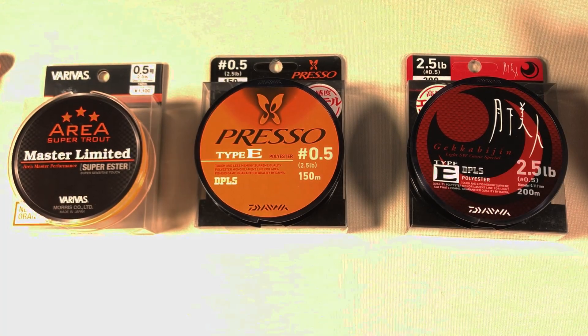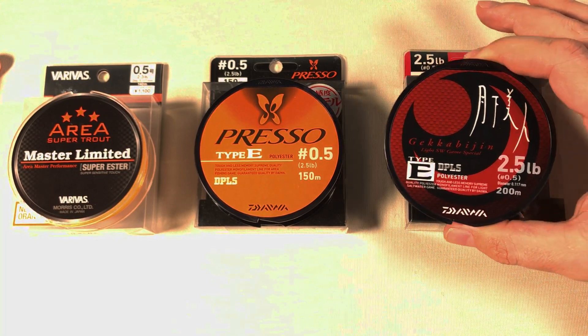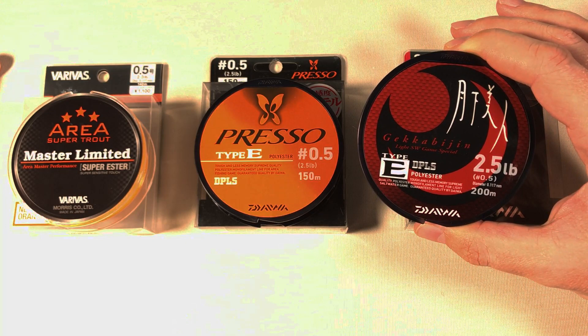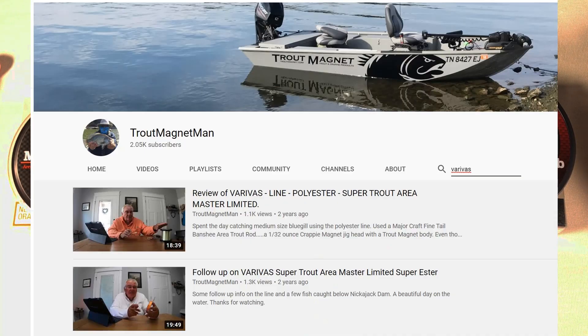A very short video today about the Daiwa Gekka Bijin polyester fishing line. I got introduced to polyester fishing line by Randy, the Trout Magnet man — I'll link his channel in the description below.